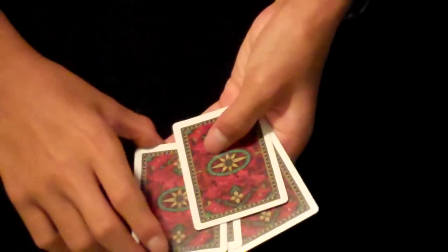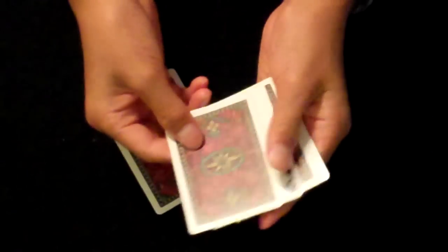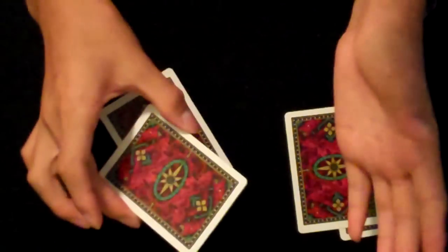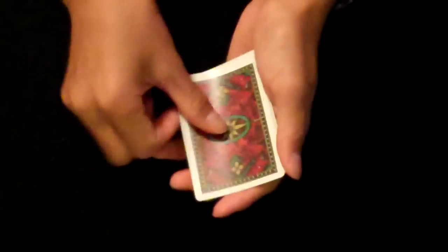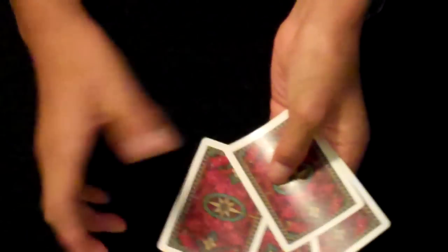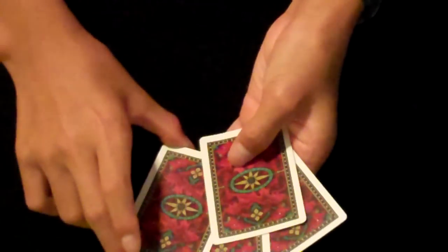If you do it really smoothly, it should look something like that. And if you're having trouble with this, here's something that could help a lot: take the 2nd and 3rd cards and just bend them a little, just like this. What this does is allows the cards to stick together so that you can execute this move more smoothly. That's the 4 card Ascanio.